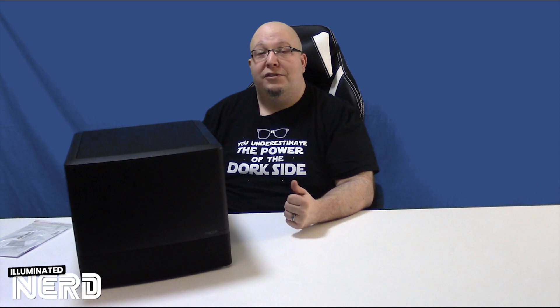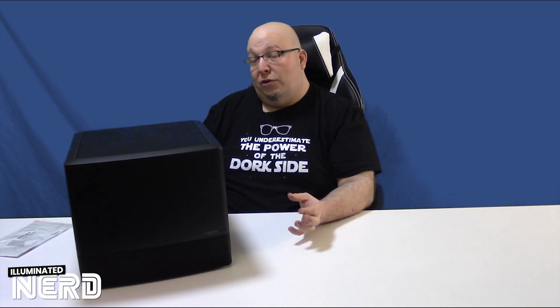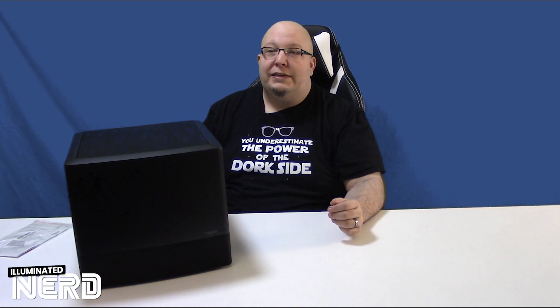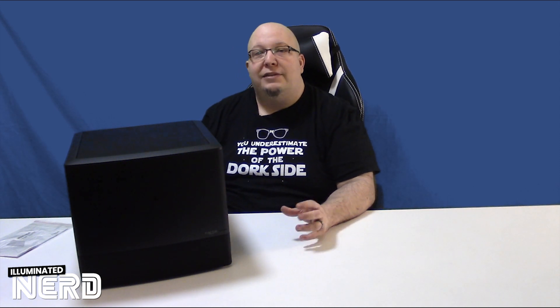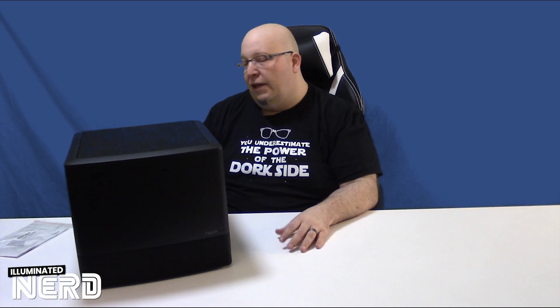This is actually a case that uses a micro ATX motherboard — so small motherboard, small case — but room for technically 10, possibly as many as 12 hard drives, depending on where you put your brackets and